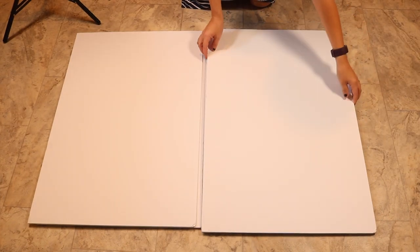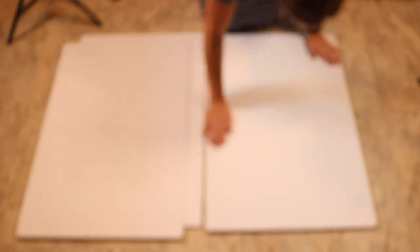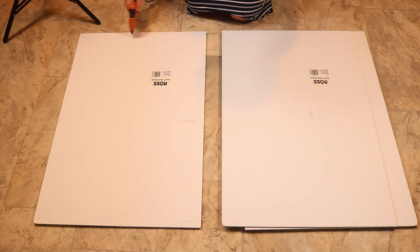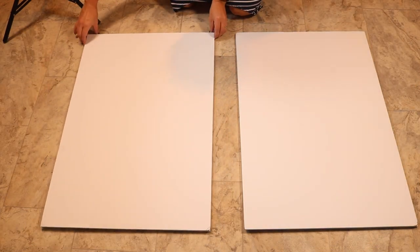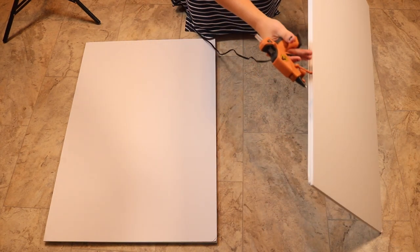If you get foam boards on the Walmart app you can get them for 88 cents each — if you go into Walmart or anywhere else like Dollar Tree, Dollar General, or Hobby Lobby, their foam board is much more expensive. I did price check because I was trying to make this super budget-friendly. This gender reveal in total cost me around ten dollars, not counting the glue, tape, and stuff I already had — and that also doesn't count the darts, but my brother already had those.